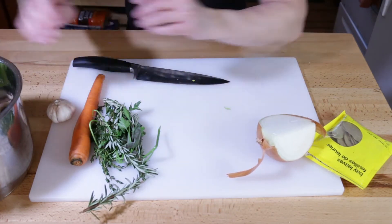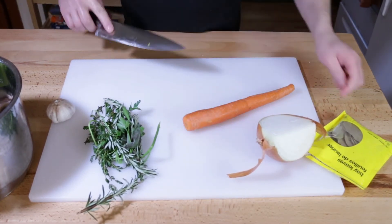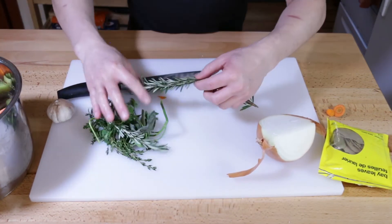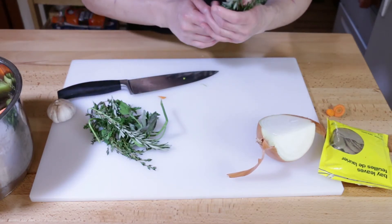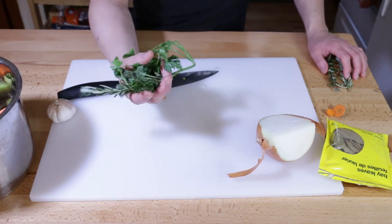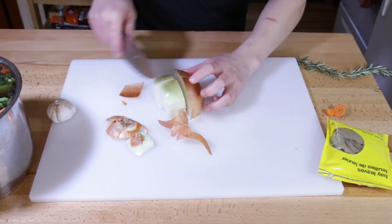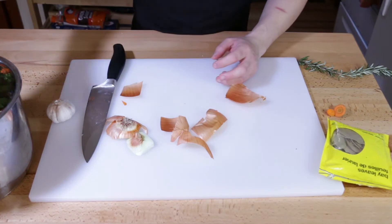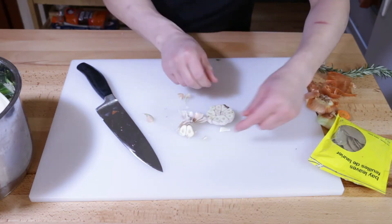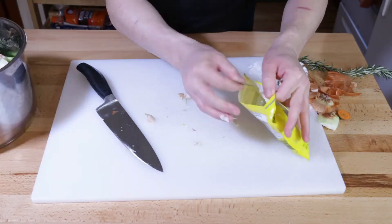Just toss them in — maybe get rid of the top and the bottom. I'm going to keep this giant piece of rosemary, but all the rest of it — parsley, thyme, sage, maybe something else — that's going in. Just take out any dark or bad-looking parts, and the rest goes in. Throw one of those bay leaves in for good measure.